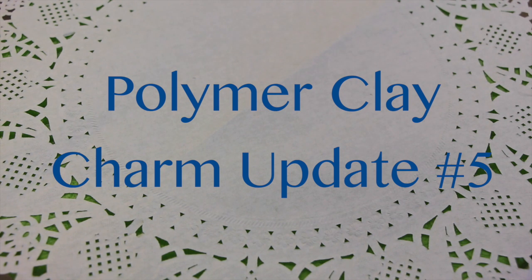Hey guys, it's Jessica and today I have a small charm update for you. I hope you like everything.